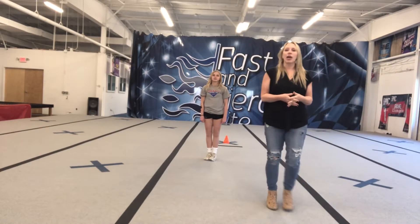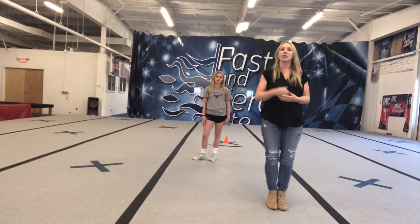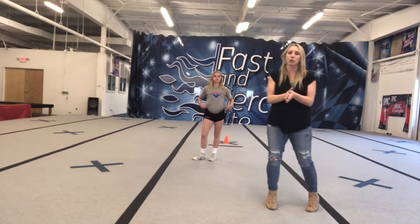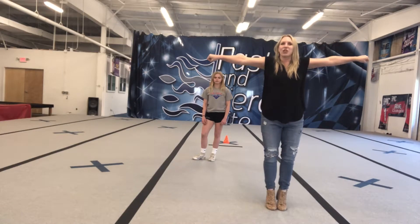Alright, so toe touch drill number one. We're going to work on pulling up in our jumps. Working on the height — up versus out in our flexibility. We're going to start with T-jump drills, focusing on pulling up our shoulders, our chest up, and our chest back in our jumps.